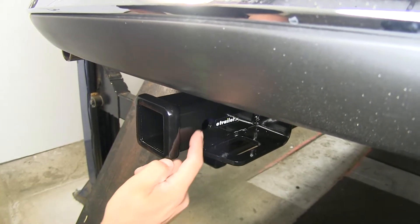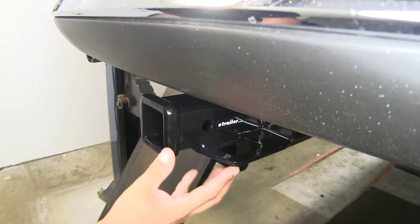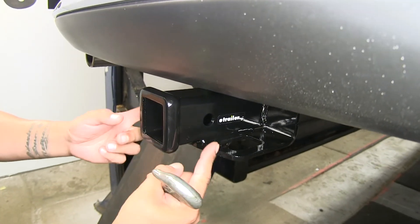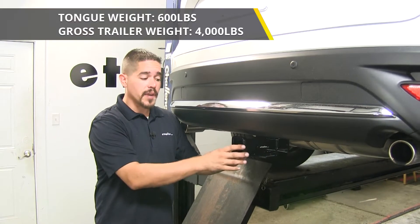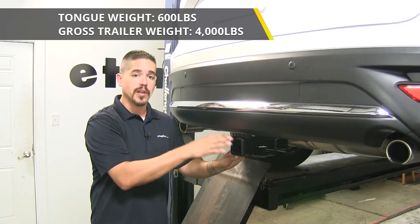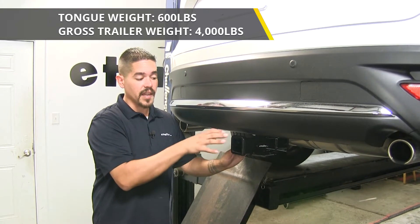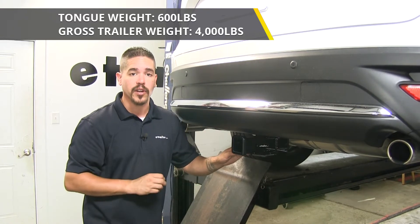You'll notice that the hitch pin hole is slightly offset from the opening, so it is going to make it easier to get those hooks in place and not have to worry about the hitch pin or a locking device interfering with it. Our hitch is going to have a 600 pound tongue weight, which is going to be the maximum downward force at the receiver tube, along with a 4,000 pound gross trailer rating — that's the maximum amount it can pull, including the trailer and everything loaded on it.